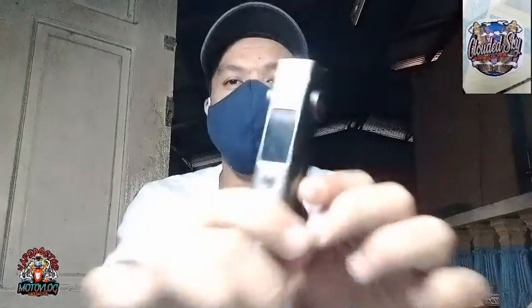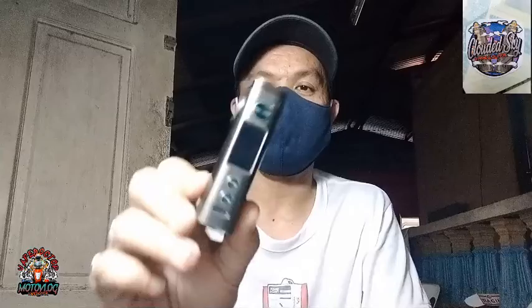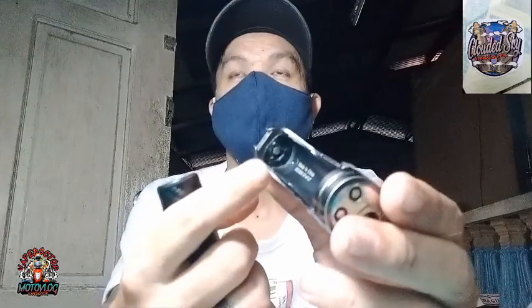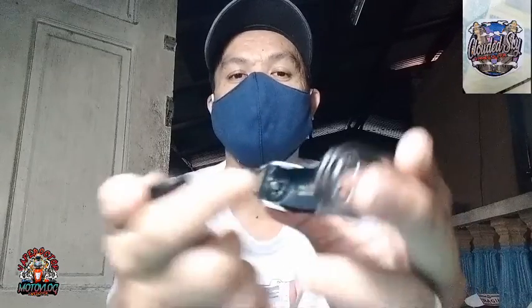Good day mga kaipak, welcome back to our channel. May nag-atid na naman ng bagong unit so itong i-repair natin. Ang issue lang nito, kaipak, yung battery pin nya sa positive — nalusaw na mga kaipak. Yun lang ang issue nya.